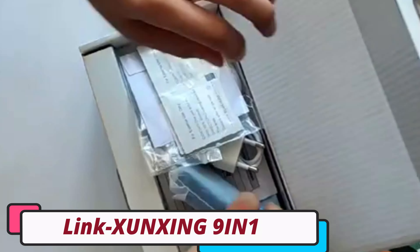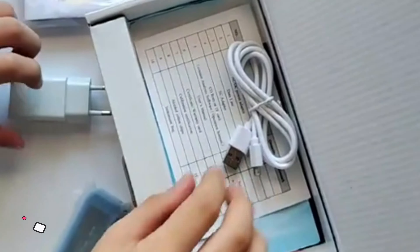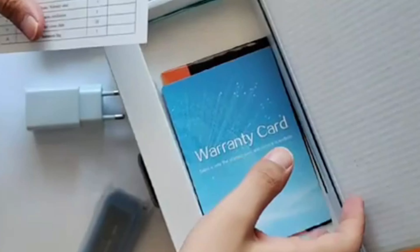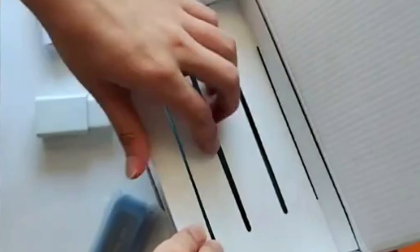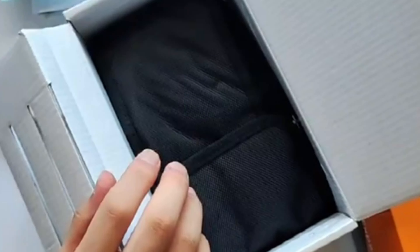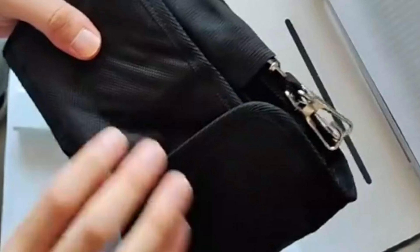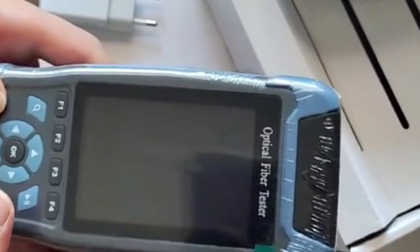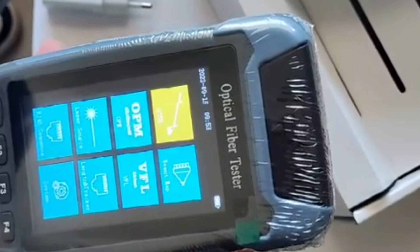Link Shungsing 9IN1 OTDR Tester. The Link Shungsing 9IN1 OTDR Tester is a compact and powerful device designed for fiber optic network testing. Its compact size of 20 cm x 20 cm x 20 cm makes it portable and easy to handle. The tester is optimized for single-mode fiber, essential for long-distance and high-bandwidth applications. Its wide compatibility range allows it to be used across various network setups without compatibility issues.